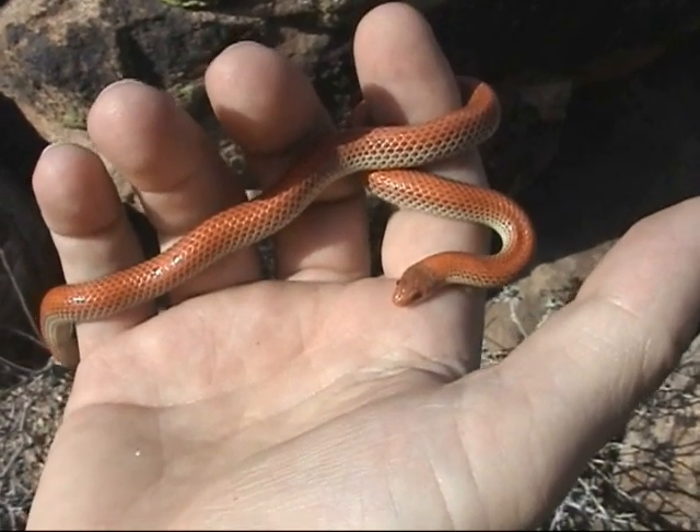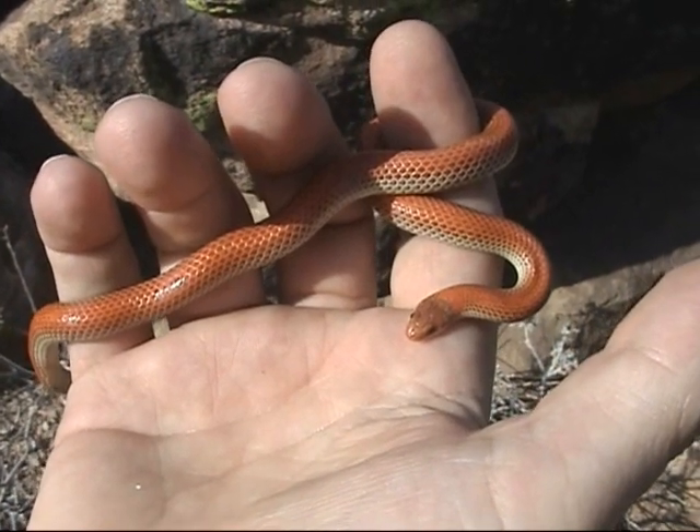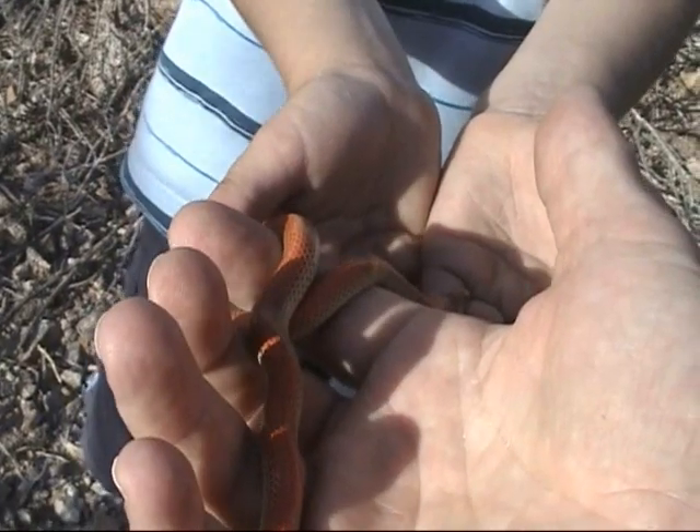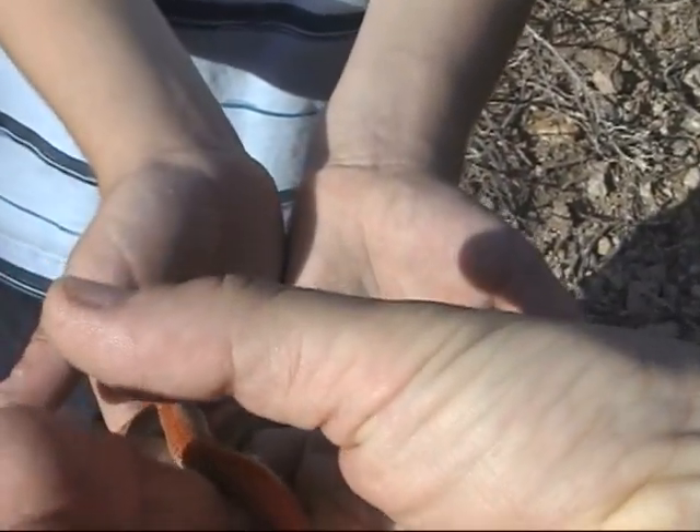I found a hole! We'll work up to letting him go. There's a snake hole. Skylar wants to hold him, so we're going to see if we can get him to transfer over to Skylar's hand.